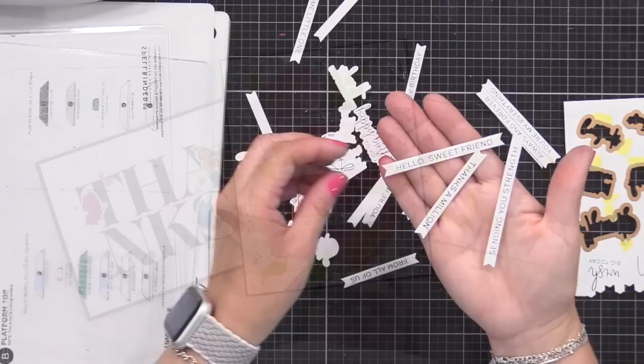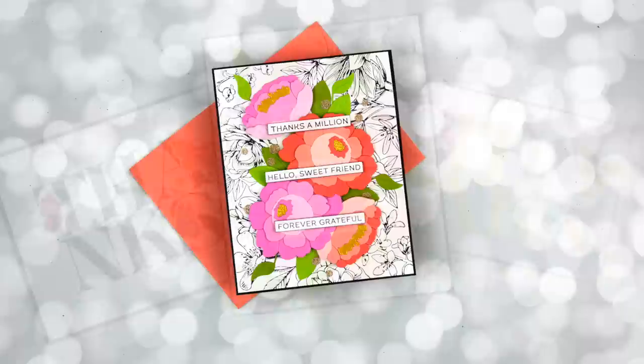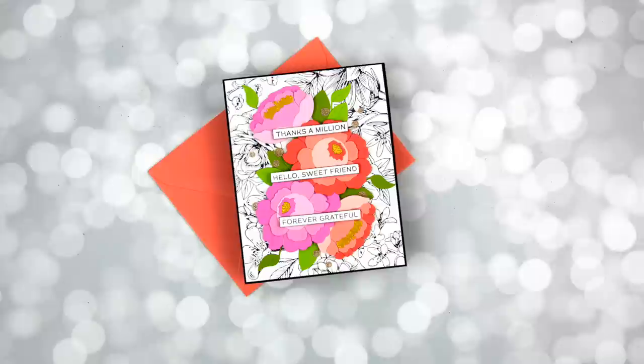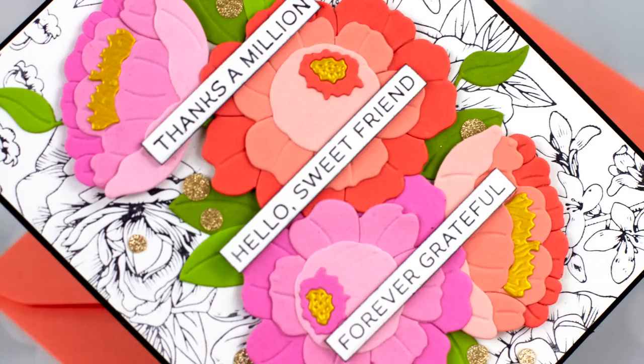Now that we have some sentiments ready and we've gone through the process, let's create a card. This first one shows how to incorporate a BetterPress background and sentiments along with other products you may have, such as die cuts. So don't think that because this is a letterpress look, it has to be a simple one-layer card with the focus on the BetterPress results. You can incorporate these with all of the other things you like to use in crafting, such as stencils, inking, stamps, die cutting, and more.